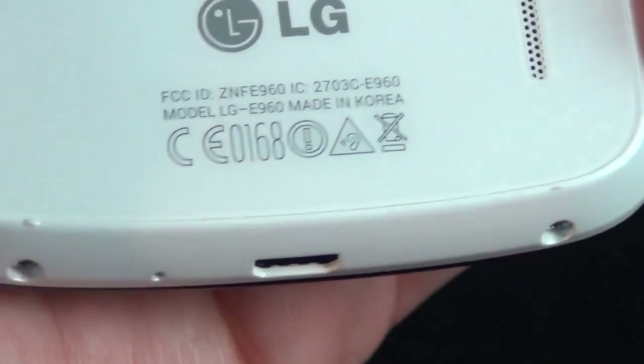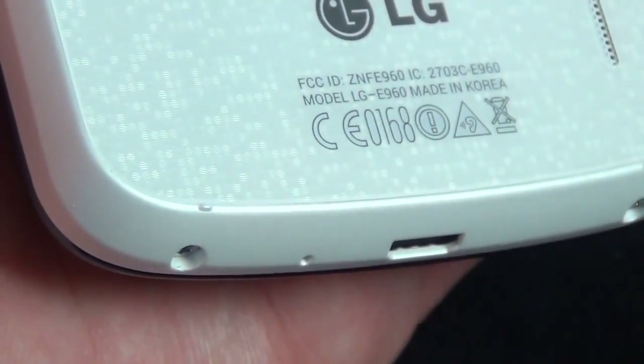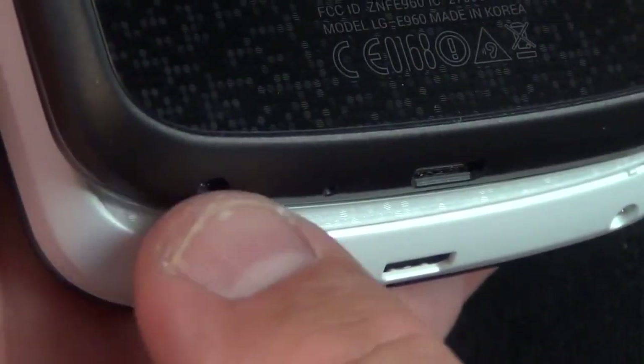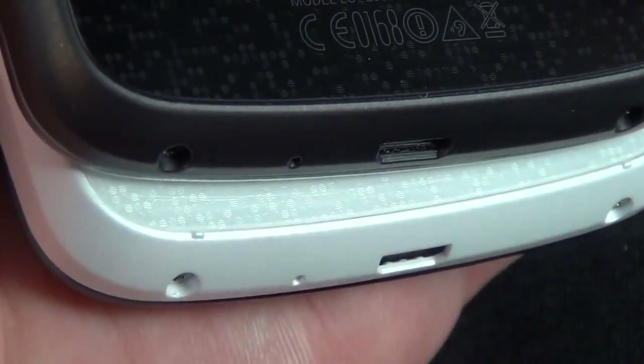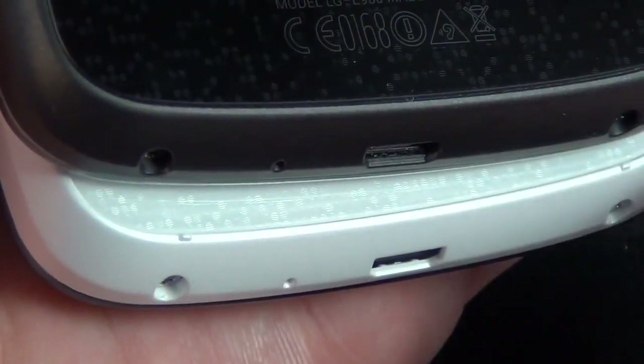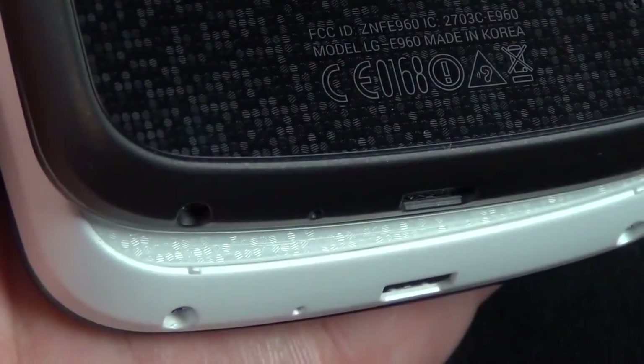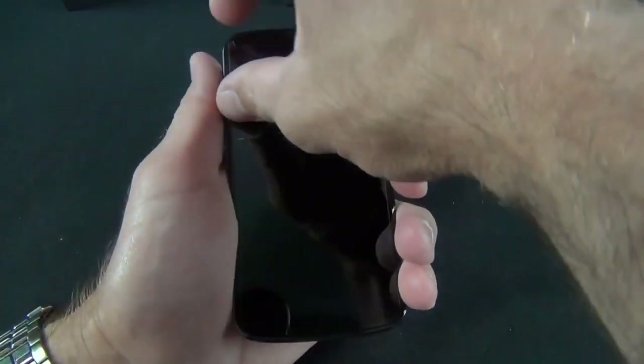There's also another slight design change: on the white version there are little bumps at the edge of the bezel on the back. These are not present on the black version. This appears to be a lay-on-table design — these bumps are the resting points so when you lay it on a table, the glass won't contact the surface, hopefully causing less scratching.